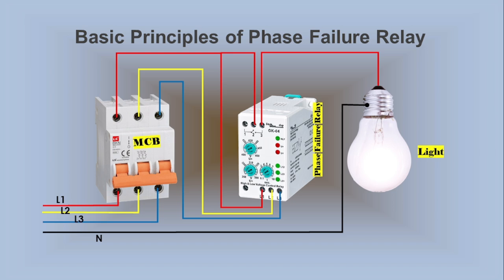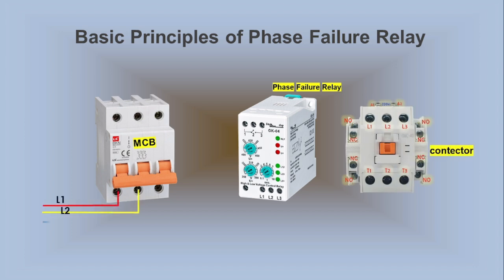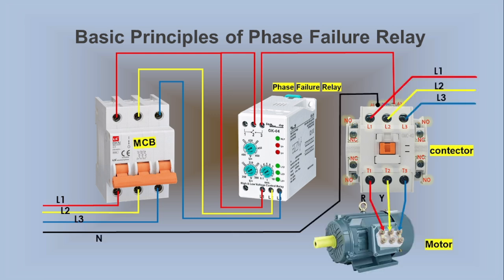Continuing our exploration of the basic principles, we introduce a practical setup using a magnetic contactor and a motor, with no other switches or controls involved, making it simpler to understand. When we switch on the MCB, the magnetic contactor will operate. Power flows through the contactor, letting the motor run if conditions are normal. The Phase Failure Relay will keep Terminals 2 and 3 connected, enabling the contactor's coil to energize, resulting in the motor running as intended.